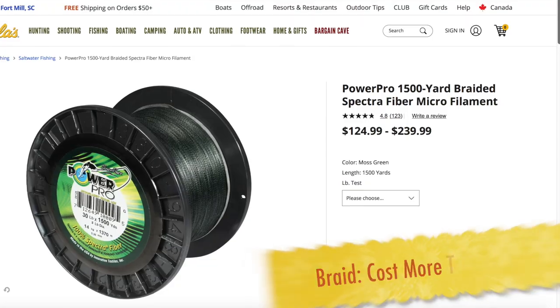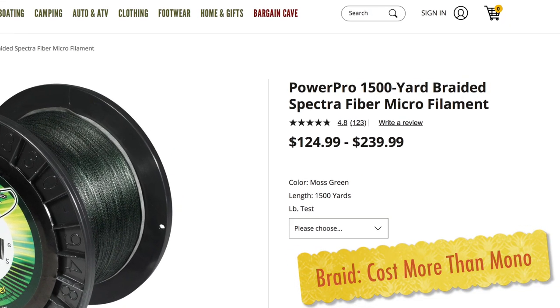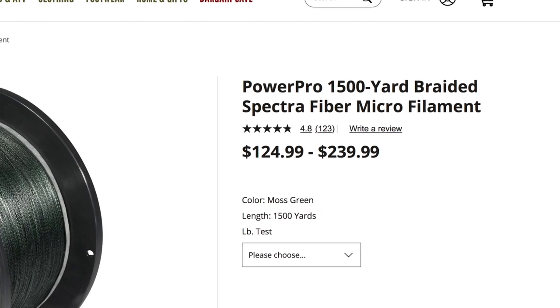Now, what are the downsides? Well, along with it lasting a long time, you get a lot of bang for your buck because you're going to pay more. Braided line costs more money — that's probably one of the biggest things somebody will notice when they go to buy it. It is significantly more expensive than monofilament. So when you get snagged and have to cut your line, you're losing a good chunk of money. But the trade-off is it lasts a long time.